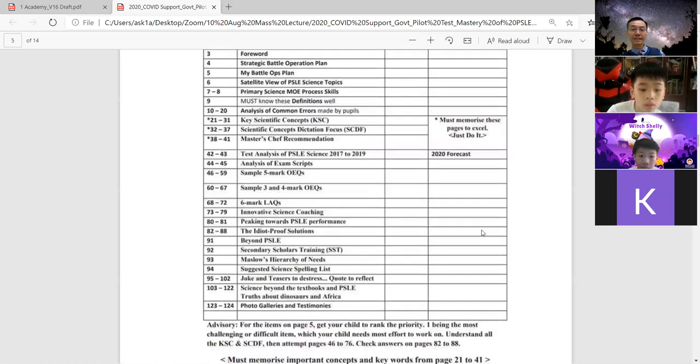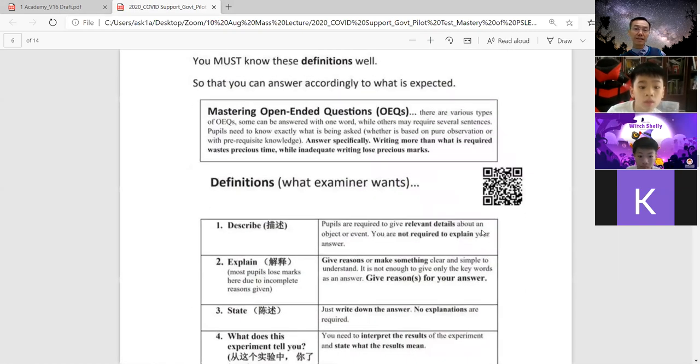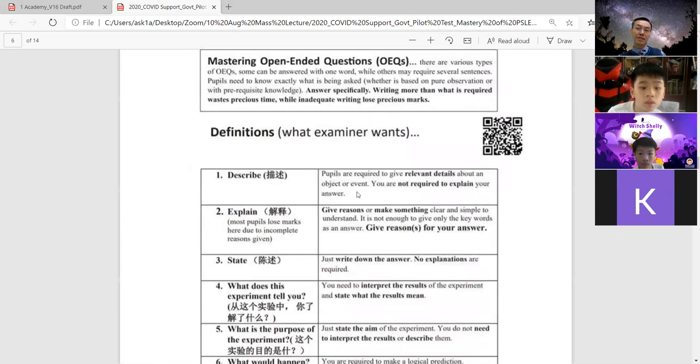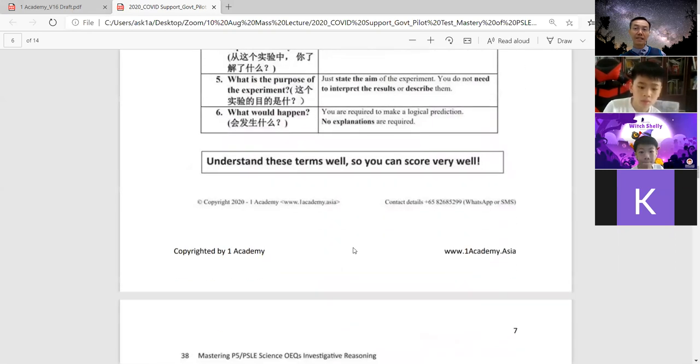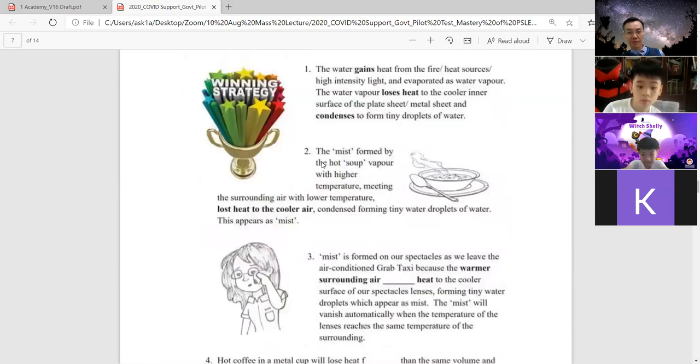So this is the content page. Remember this one I mentioned earlier? What you need to know — describe, explain, all this. Later I will send this to the chat group file so they can receive some of the sample pages. Remember the MasterChef recommendation? I asked you to memorize this one. So you'll receive this one.